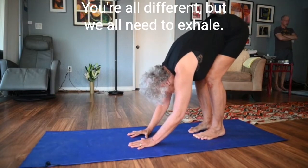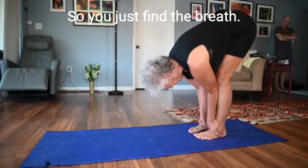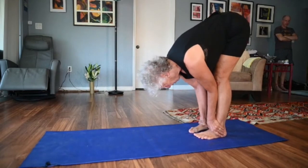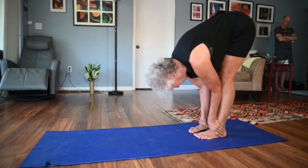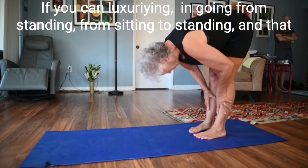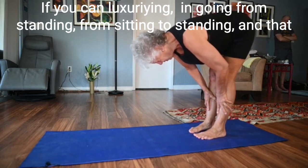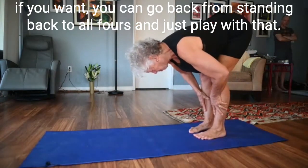You're all different, but we all need to exhale. Just find the breath and give yourself the exhalation through the whole body. If you can luxuriate in going from sitting to standing, and then go back from standing to all fours and play with that — I'm offering you a lot of choices in this menu, you find what works for you.